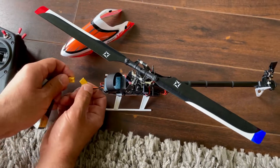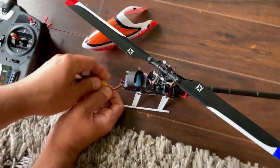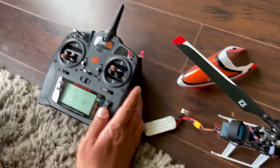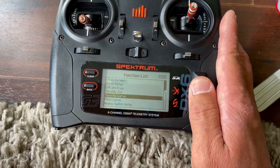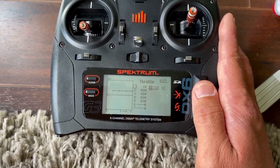Oh, one important thing I forgot to tell you — the pitch curve. This should have been in the beginning of the video, but here we go. Pitch curve and throttle curve.